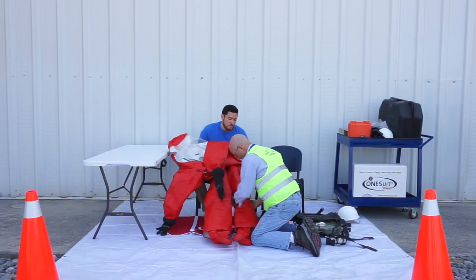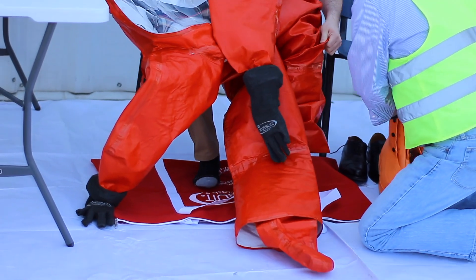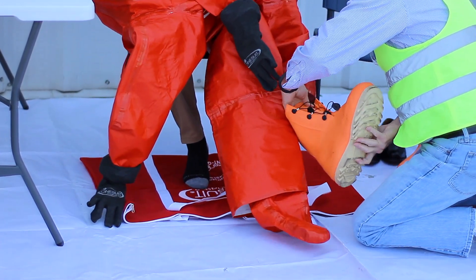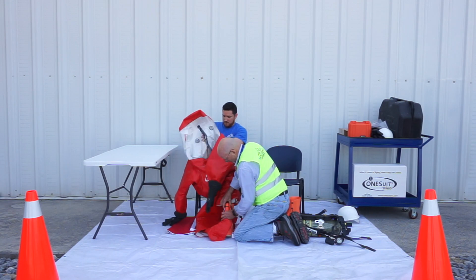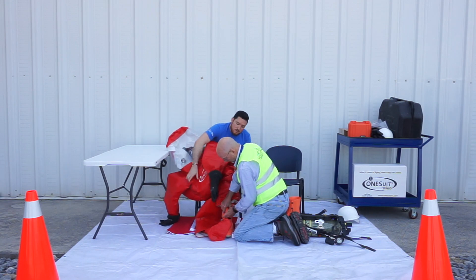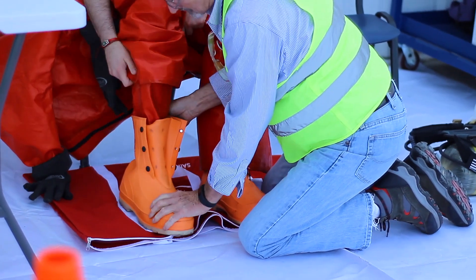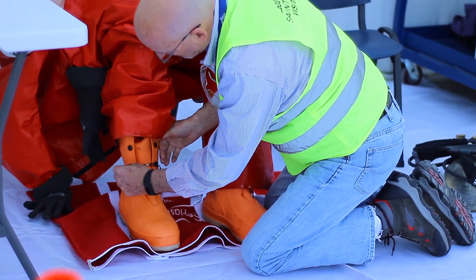While seated, insert one leg into the suit until your foot is properly seated into the bootie. Pull the boot flap over your shin and insert the bootie into the outer boot. Lace up the outer boot if needed. Pull the boot flap back down, covering the outer boot. Repeat for your other leg.